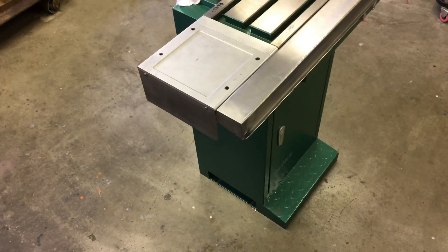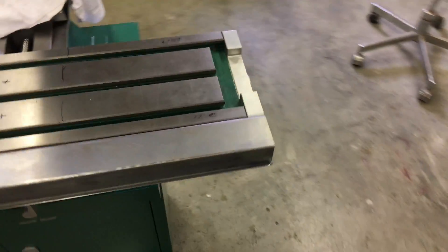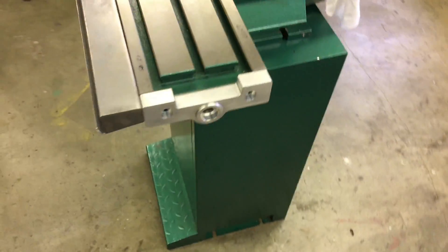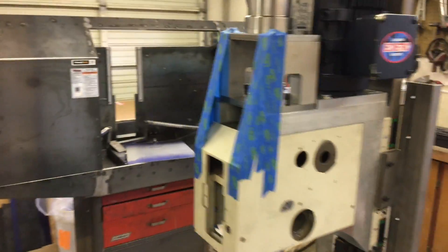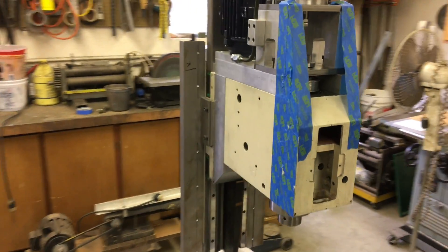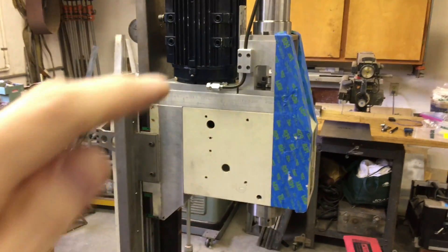That pretty much wraps it up as far as the table and sheet metal. So we're moving on now to the head. We're going to make some sheet metal pieces that go around the motor.